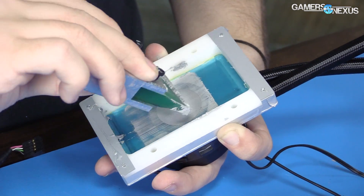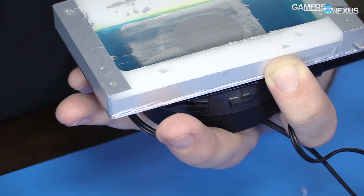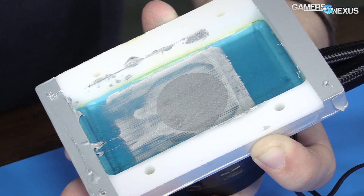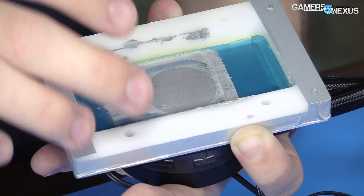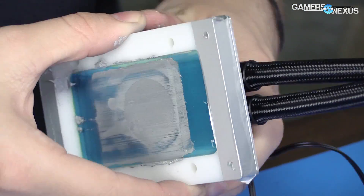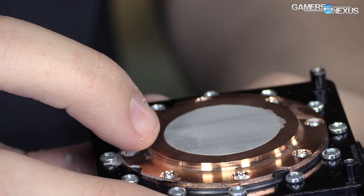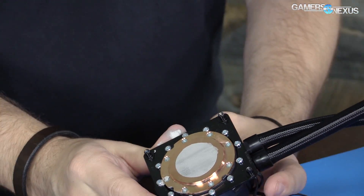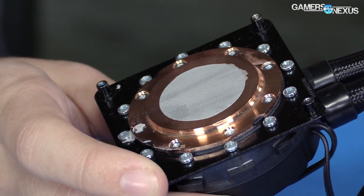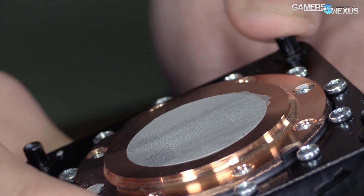It's looking pretty good. The cool thing about this — not sure how well it shows up on camera — is we've got a pretty even spread across the surface, and it's not picking back up the compound when I run the spreader back across it. That's because it's already been pushed through the screen so we're not touching it. Let's separate these carefully and see how well it works.